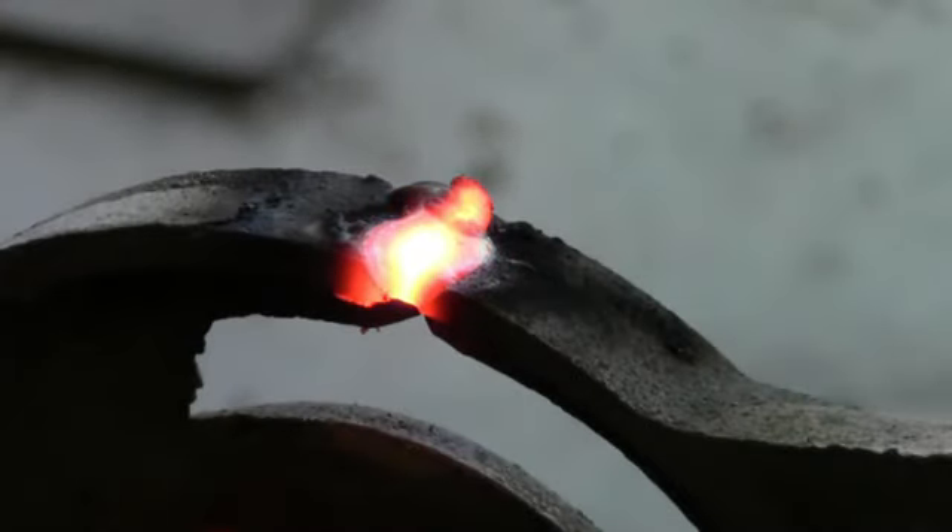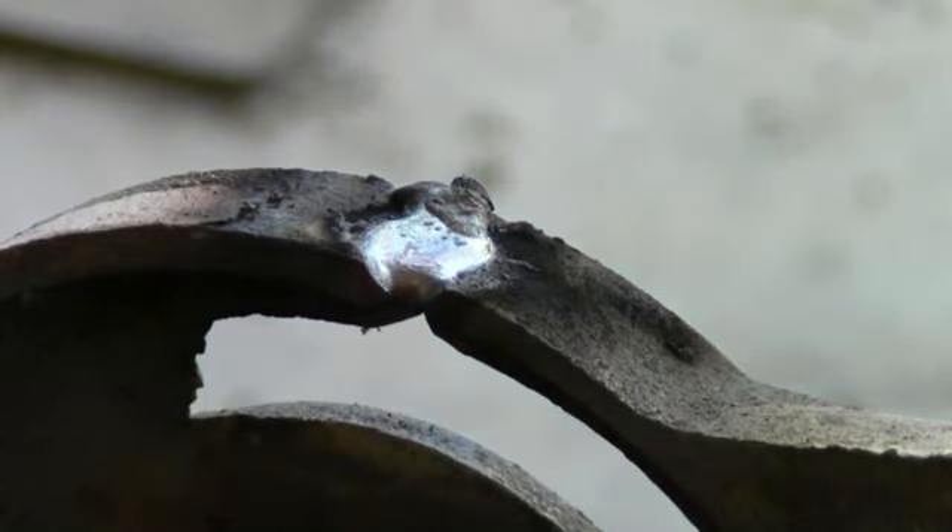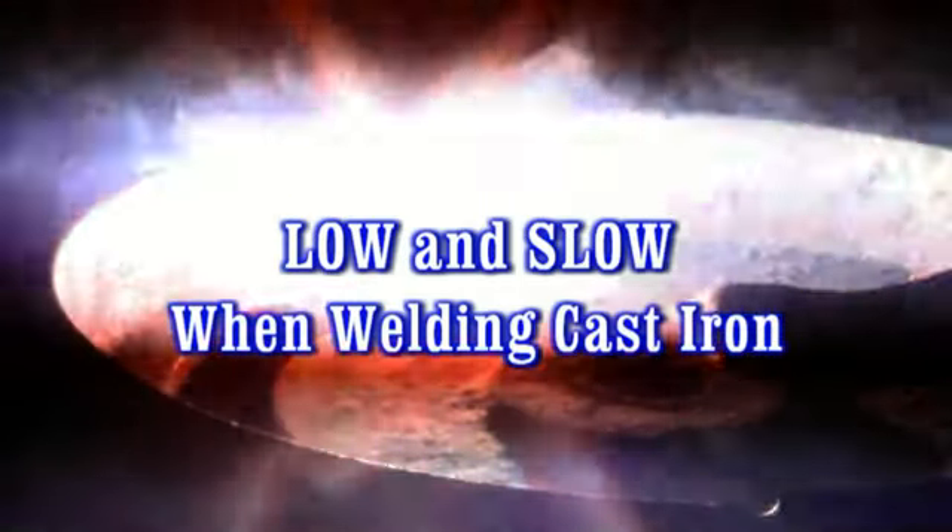You'll notice that all welds were previously beveled or veed to achieve a higher strength. When working with the 77 electrode, make sure to weld one inch or 25 millimeters and let it cool for about 45 seconds to a minute before continuing to weld.